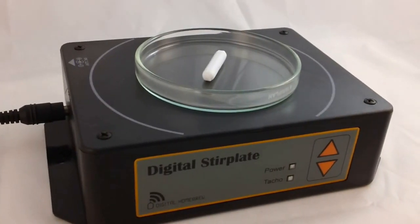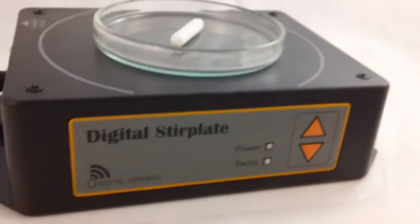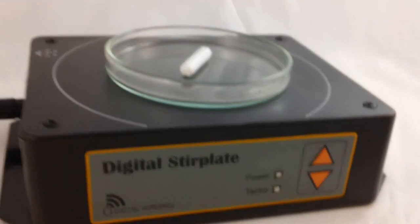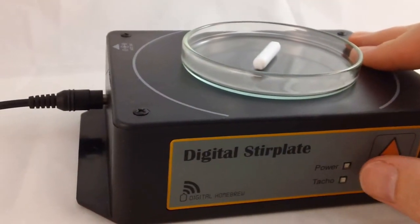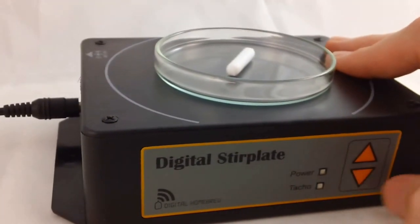Hi, it's Michael here from digitalhomebrew.com and I just wanted to show off some of the features of our all-new digital stir plate. As you can see right off the bat, it's a bit different to your usual stir plate. There's no speed dial. Instead we have an interface with just an up and a down button for the speed, an LED for power, and another one that flashes once per revolution with the speed — we call that one the TACO.